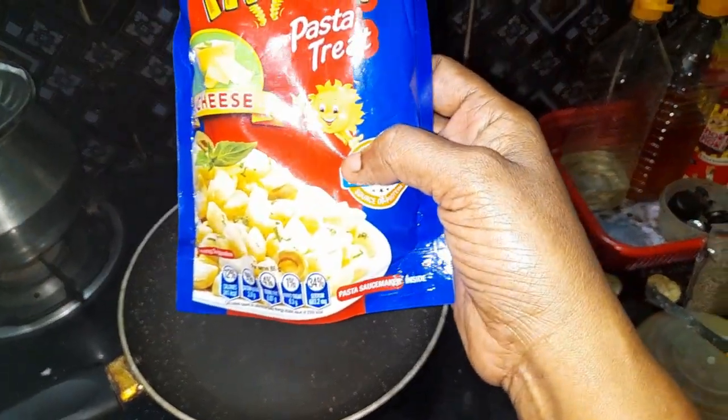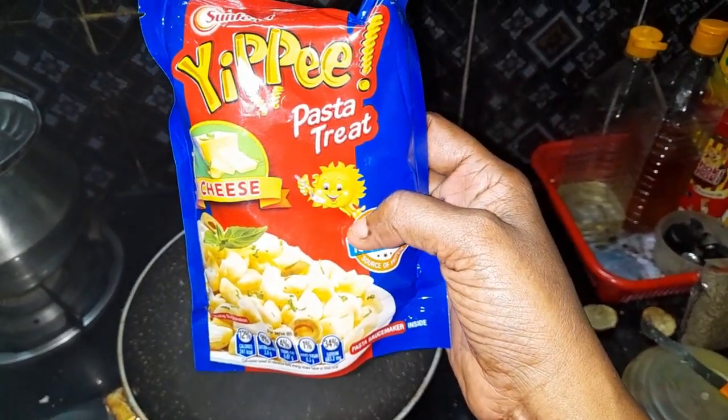If you are in the house, you can use any brand. You can use cheese pasta and ready made pasta.